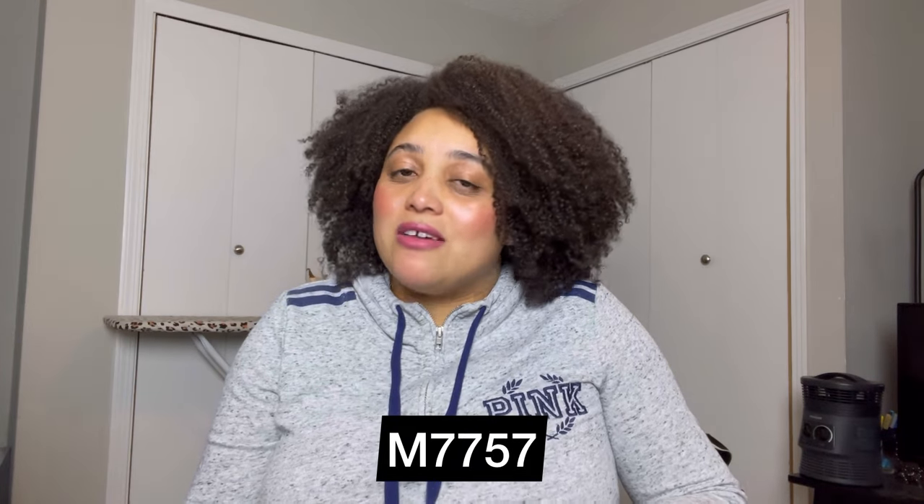Next on my list, and I've talked about this being a tried and true for me, is McCall's 7757. I love this pattern. If I am kind of in a sewing rut, I'll whip this out and make the pants or the top or both. This is great because it has no closures — it's literally a pair of pants with elastic. So if you're new to sewing and not comfortable with closures yet, this pattern works wonderfully. It includes elastic, adding a hem, and the top is a cutoff style across the shoulders, so no neckband. Perfect for vacation sewing as well.